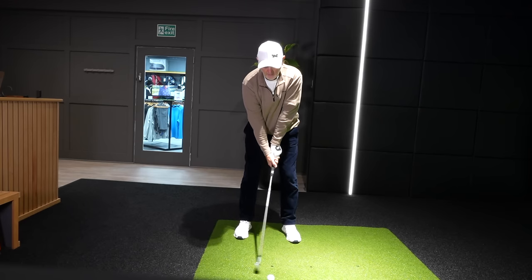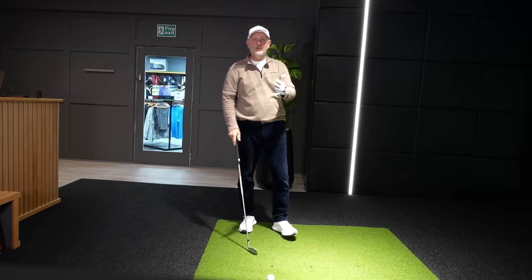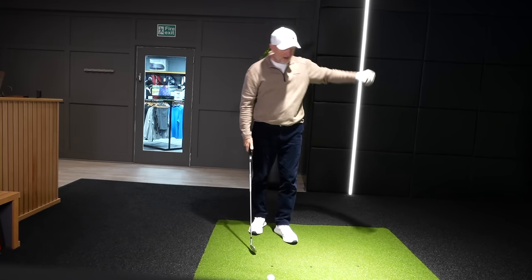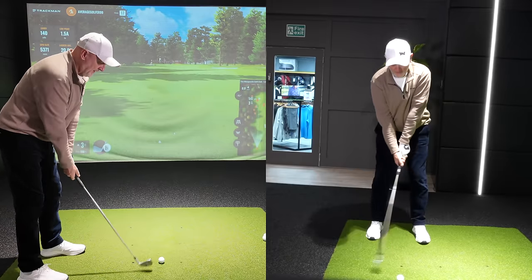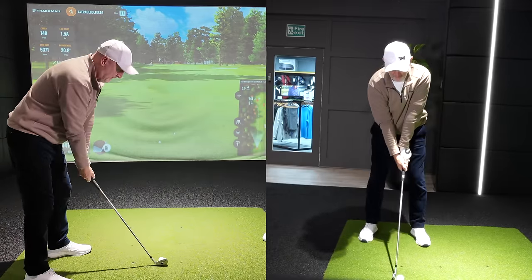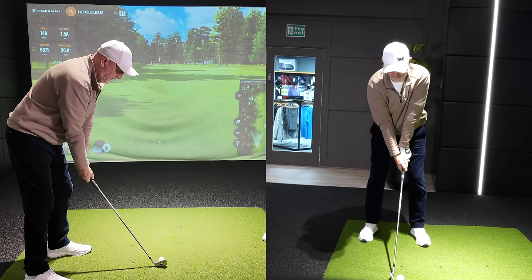I'll do a foolish thing, because no one ever seems to show their results in tuition videos — they film front-on and never show what's going on down the line or the end results. As an average golfer, I'll do the opposite. I'm in position, focusing simply on the equator of the golf ball.